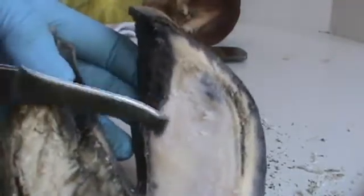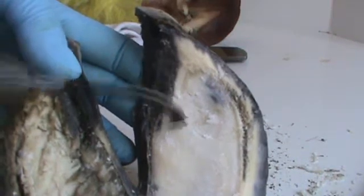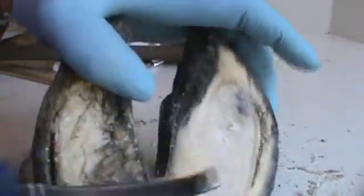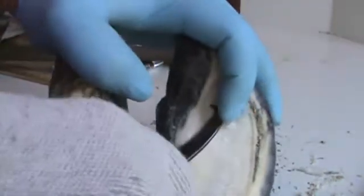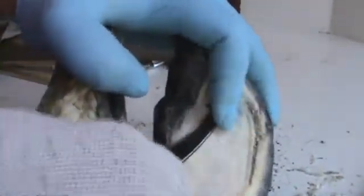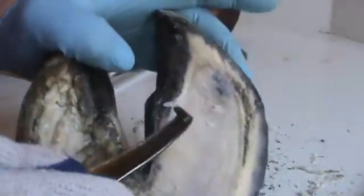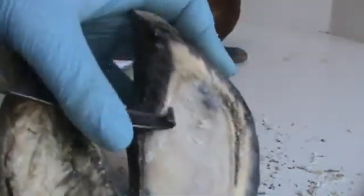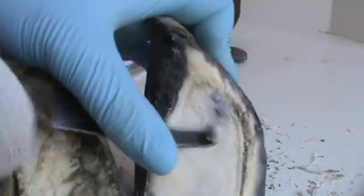Slowly I'm starting to see a shadow of the bar line appear right in here. See how I just really take off very thin, thin layers right here. See — paper thin, thinner than paper.